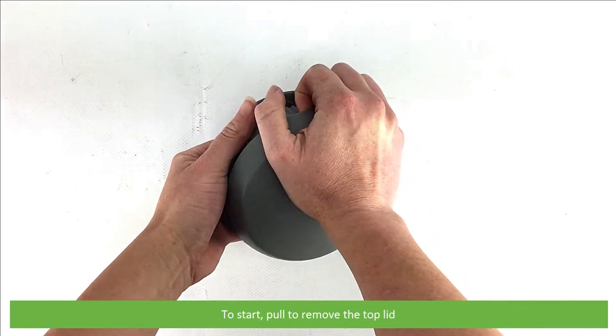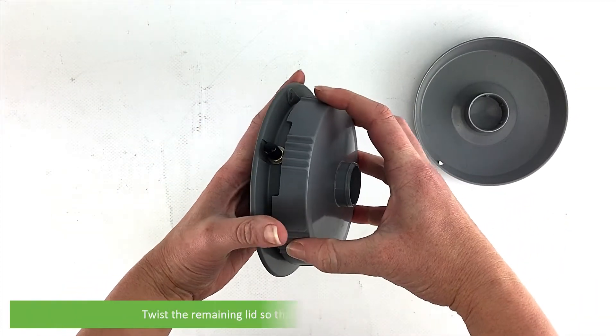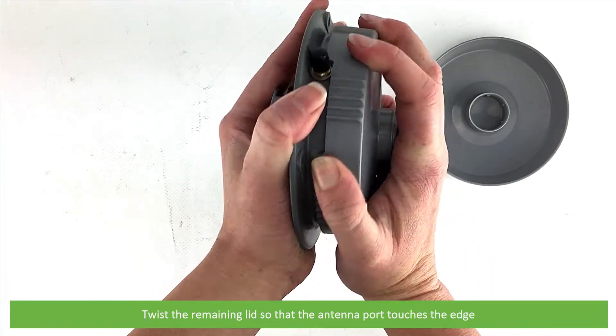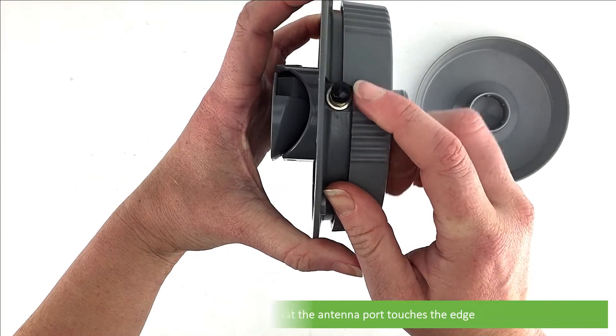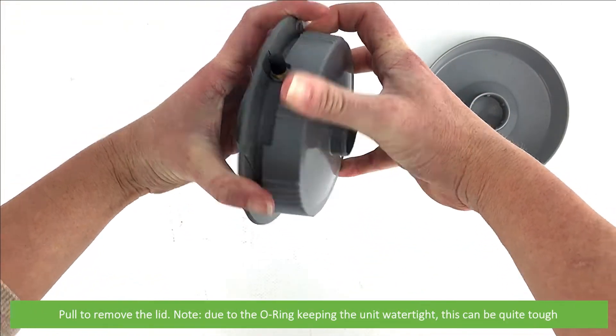To start, pull to remove the top lid. Twist the remaining lid so that the antenna port touches the edge. Pull to remove the lid. Because there's an o-ring here keeping the unit water tight, this can be quite tough.